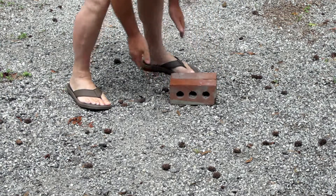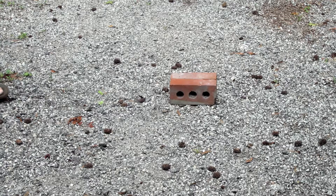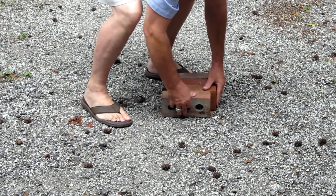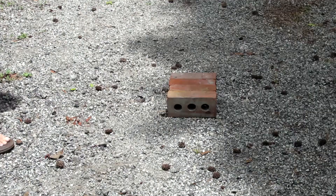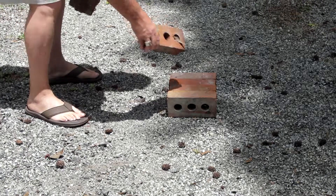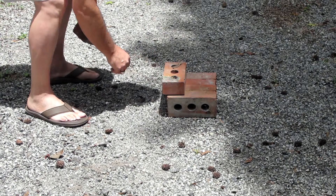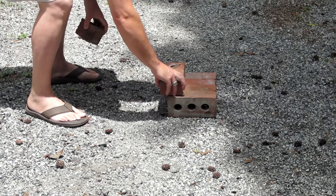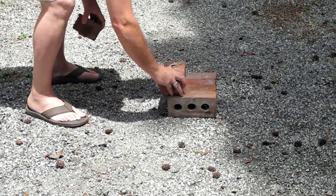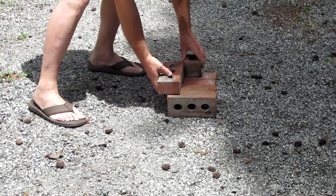First we lay down a foundation. Then you want to put down your sides. You want to put the holes down. Put a plug in the back.